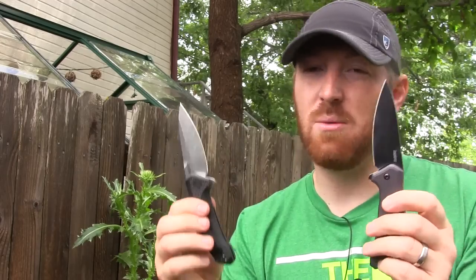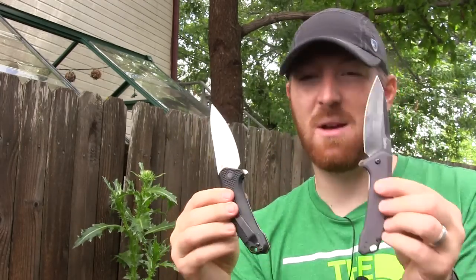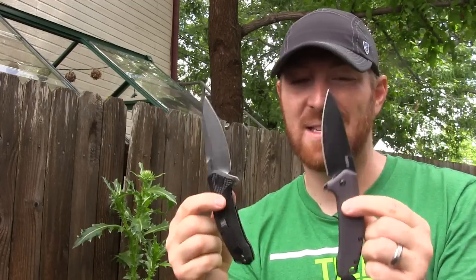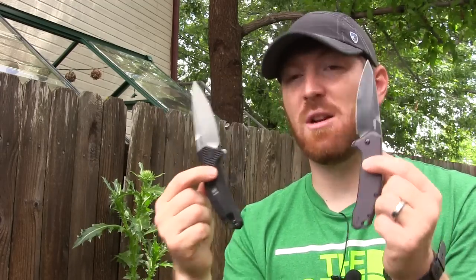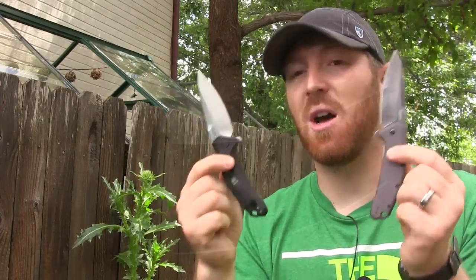So we're going to do the full litany for you. We're going to give you the ergonomic reviews and quality reviews and all those different rating systems that we do, and overall just show you in action an EDC task how this Kershaw Link in both versions is going to stand up and how it's going to perform. So with that being said, let's go ahead and start reviewing the Kershaw Link.